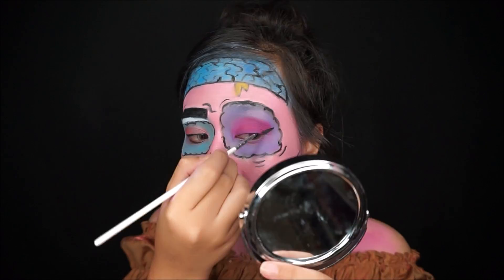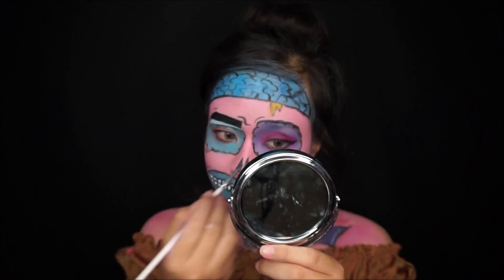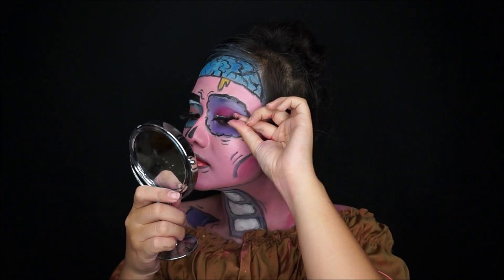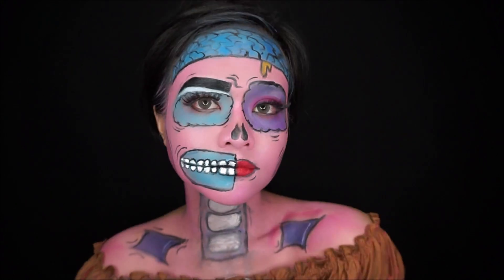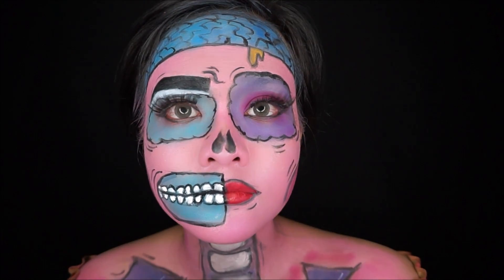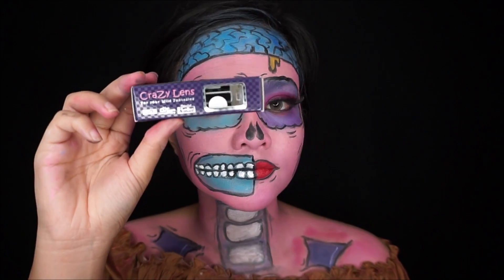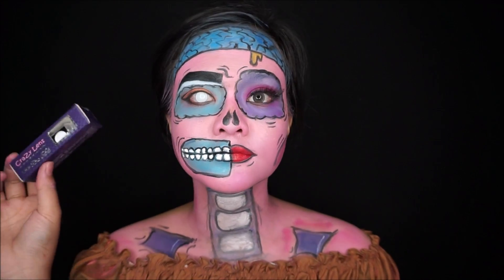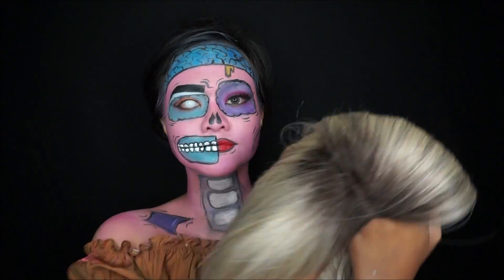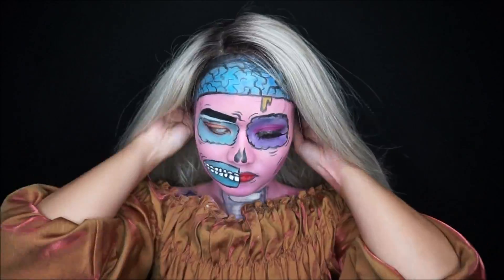Don't forget to add some winged eyeliner. To finish this look, don't forget to add some huge false lashes. I decided to peel off the false lashes on my left eye because I will add a white contact lens to create a more cool look. There is no zombie look without beautiful hair — I'm using a frontless wig in light blonde to complete the look.